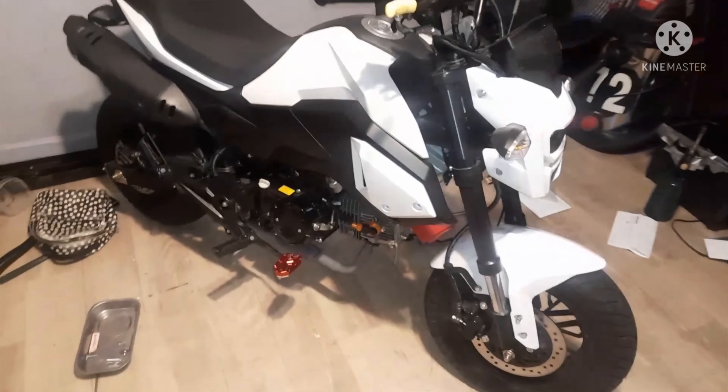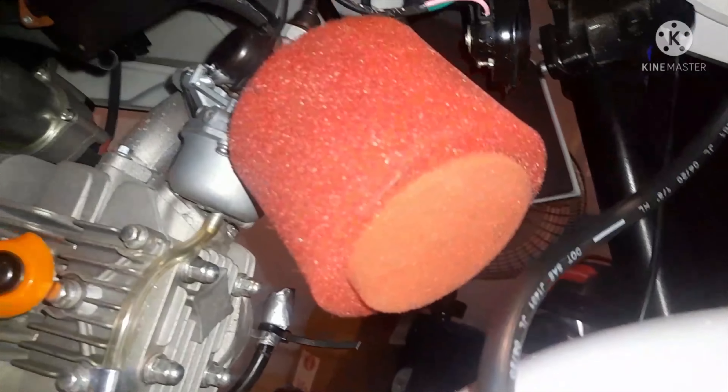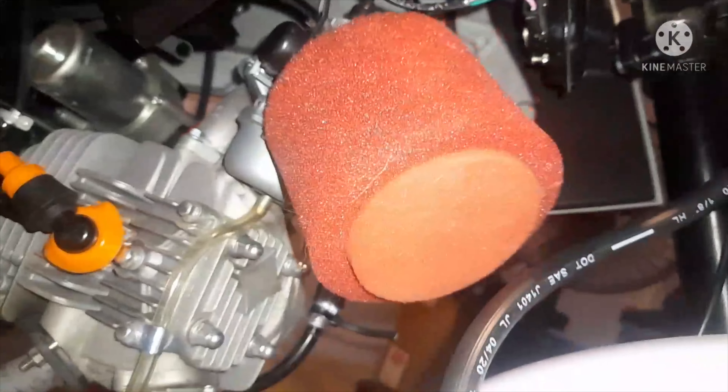My next couple of mods I've already started, but this stuff is just temporary. The stock carb — the previous owner had already been in the bike, snatched out the air box, and it came without a pod filter. So this is just something I had laying around slapped on it. That carb is getting swapped out — I'm going to throw a flat slide on there. I always do good with flat slides.